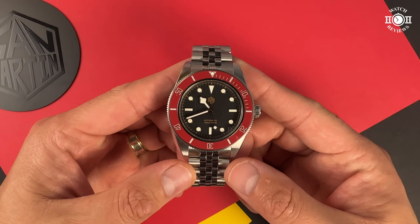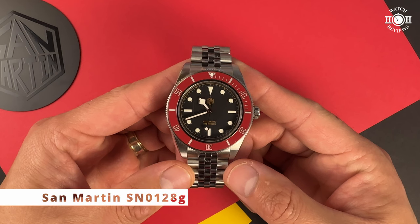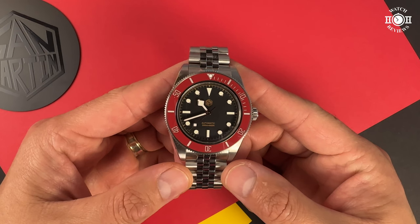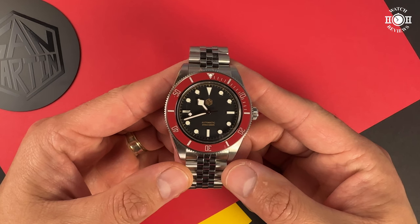Hi everyone, this is Aaron from HH Watch Reviews, welcome back to the channel. Today I have the review of the San Martin SN0128G. I purchased this watch from San Martin's official website and, full disclosure, I was given an extra discount, so that's why you're seeing the little pop-up appearing here.